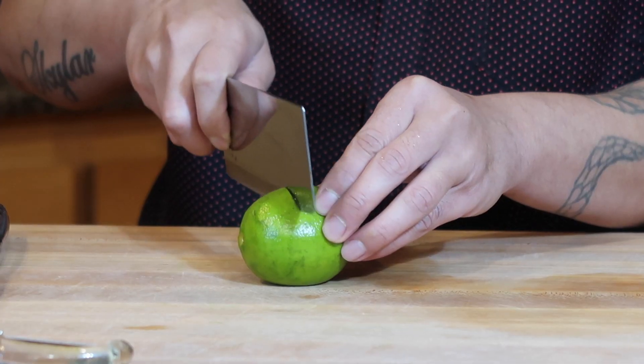Now we're gonna prepare the lime. Use your hands and push it down and roll it — you gotta use a little pressure, not too much because you might squish the lime. When you cut it, juice might pop out.